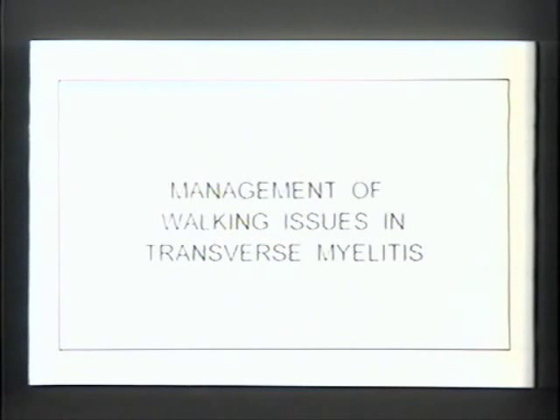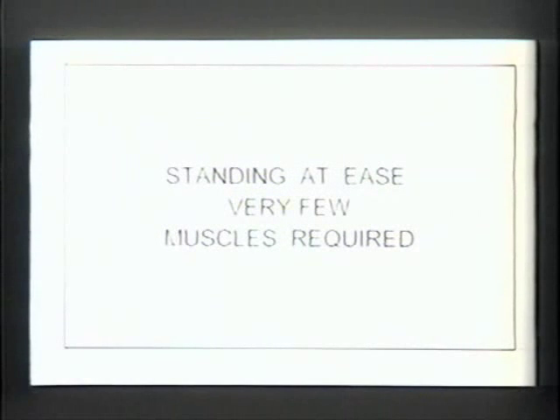We're talking in general about management of walking issues in transverse myelitis, but we have to talk a little bit about walking and even standing first. Standing at ease requires very few muscles.